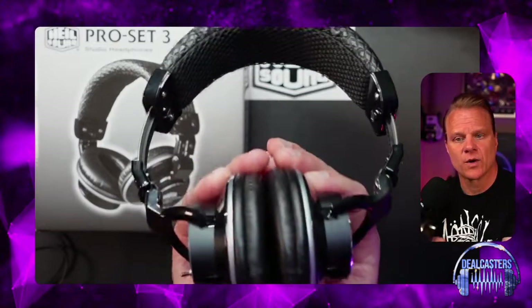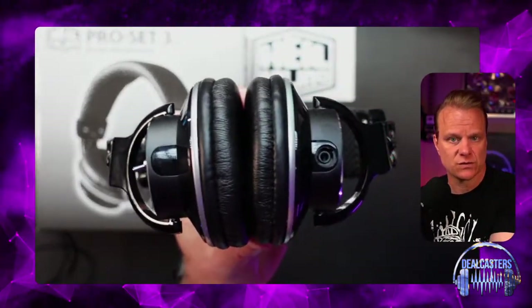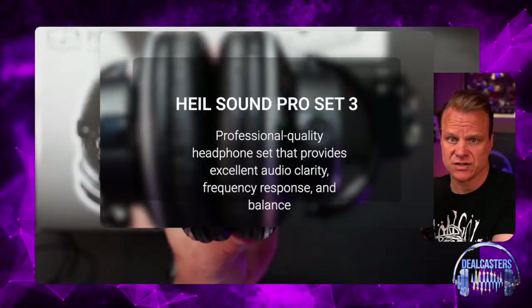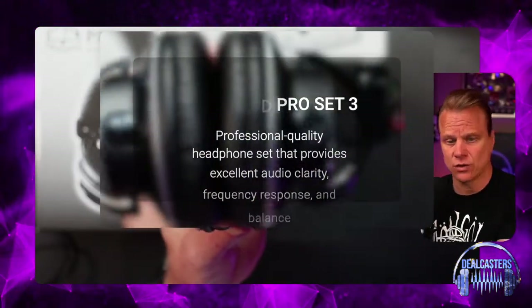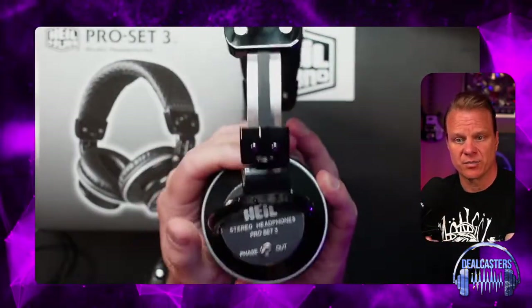First and foremost, these are made for comfort. They're made for you to be able to wear all day in a studio, in your podcast studio, in your office — whatever you would be using these headphones for. They're pretty amazing.